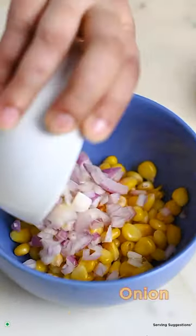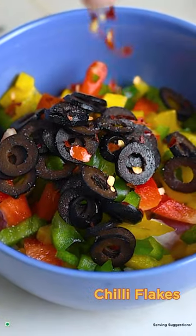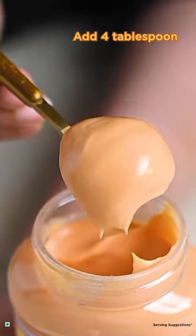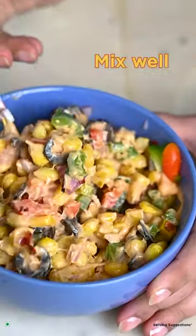In a fresh bowl, add sweet corn, onions, bell peppers, olives, salt, chili flakes. Add 4 tablespoons of Dr. Oetker Fun Foods Veg Mayonis for burger. Mix well.